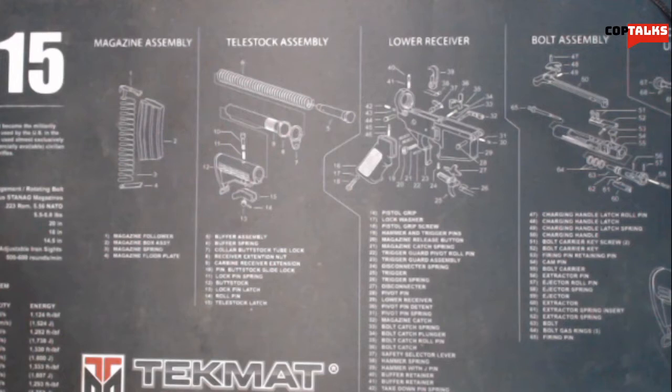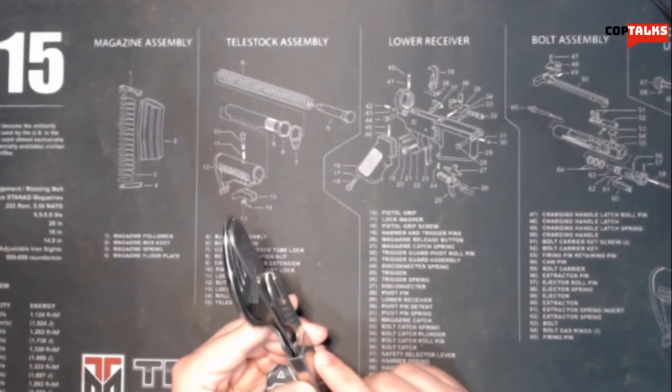So first off, the first thing I put in my cart was a German Bundeswehr mess kit. This is a German military surplus silverware kit.